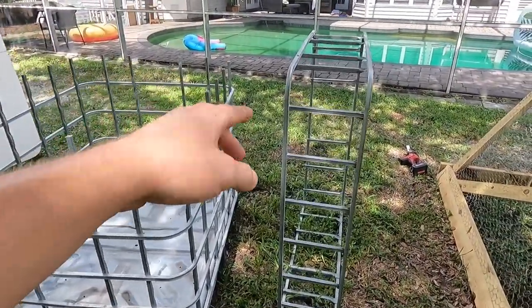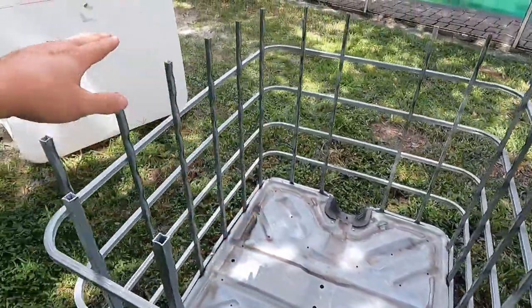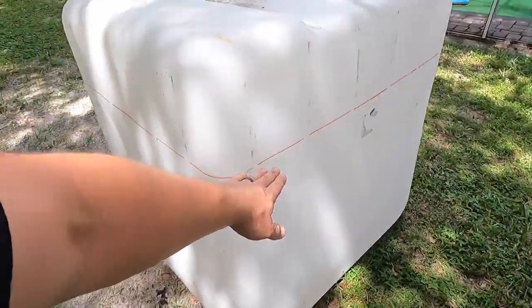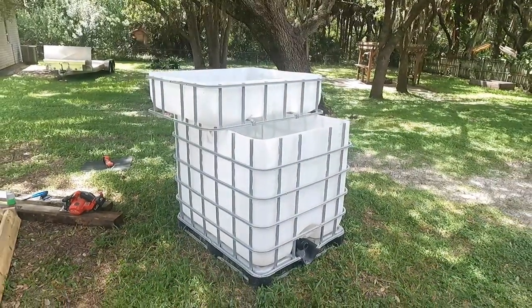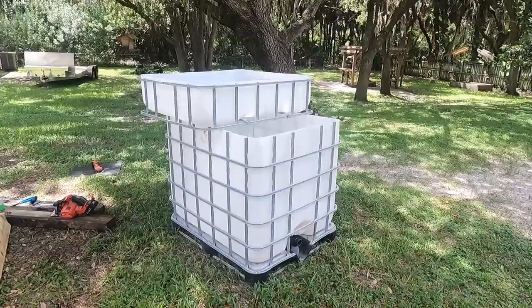Okay, so cut this off the top right there, cut it right there, and then I put the lines right there so I just have to cut this. All right, so here is basically the started product.